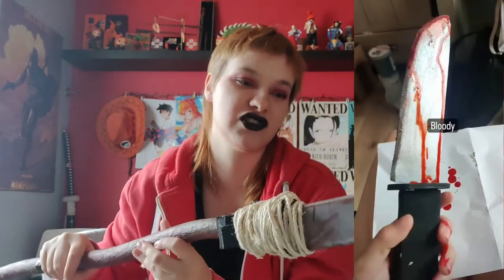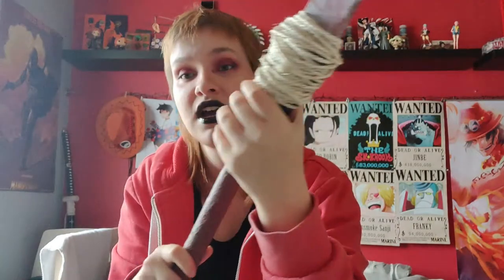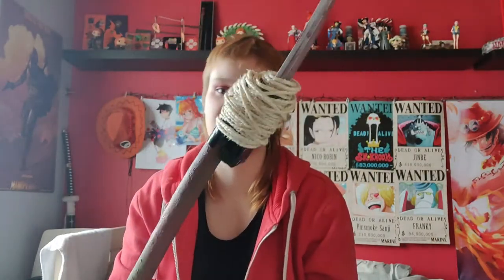I put some fake blood on the knife because it could be from the demo bats that were cut up. First I secured the knife with black tape — I could see some black tape also sticking out under the twine in the reference picture, so that's what I did. It worked out well because this way it's really secure and I don't have to worry about the twine loosening. Then I put some rope or twine around the handle just like in the reference and wrapped it around a few times.